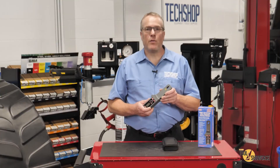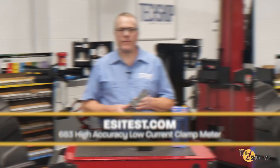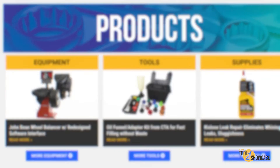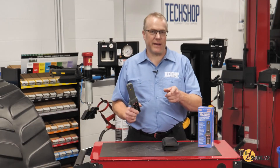If you'd like to know more about this or any of Electronic Specialty's other professional handheld equipment and tools, visit esitest.com. Don't forget to go to techshopmag.com for more Tool Showcase videos, or subscribe to our YouTube channel and never miss a single one. Thanks for watching TechShop's Tool Showcase. I'll see you next time.